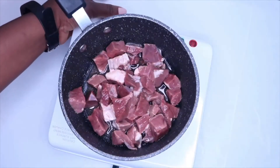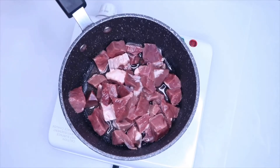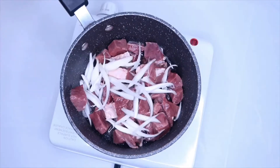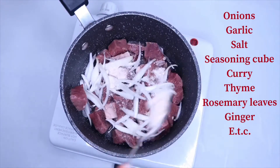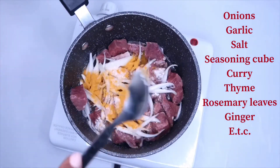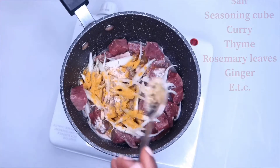First, you have to cut your liver or your gizzard — whatever meat you are using — into smaller sizes. Wash thoroughly and place it in your cooking pot. Add onions, salt, seasoning cube, garlic, ginger, rosemary leaves, curry powder, and any other seasoning of your choice.